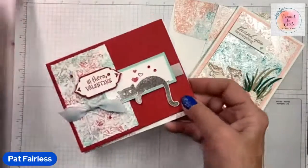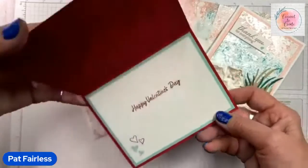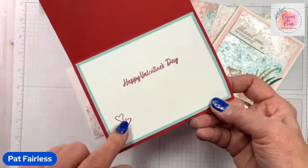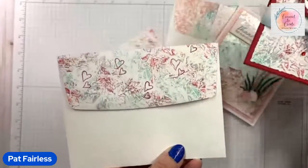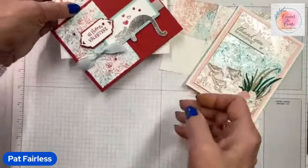Let me show you the inside of my Valentine's — very simple. I used the sentiments from Country Bouquet stamp set, and the little hearts are from that as well. I decorated the envelope flap the same way and added a few little hearts in red. So those are two of the cards I'm demonstrating the background on.